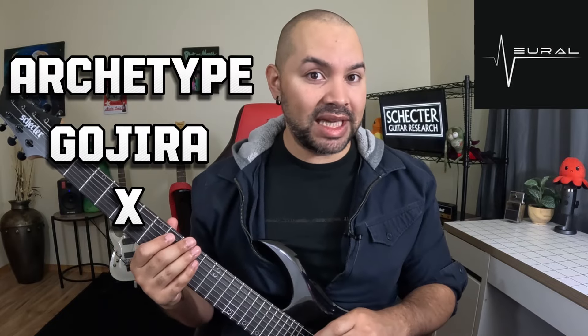Hey, what's up everybody? Josh here, and on today's video we're going to take a look at one of the most highly anticipated guitar plug-in updates ever, and that is the Archetype Gojira X from Neural DSP.